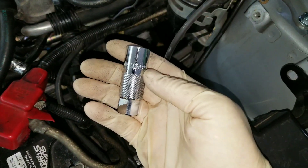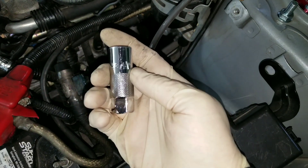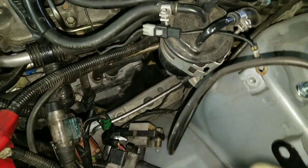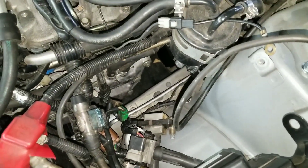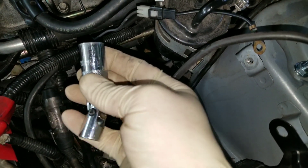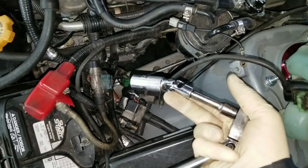Here I've got your traditional 5/8 spark plug socket and you can see that even on an extension, you're not going to really be able to get it down in there very well. So then you get to the wobbly style — this is a 5/8 socket with a wobbly. On an extension, let's see how well that goes in. Short extension — let's see if we can even get that in there.